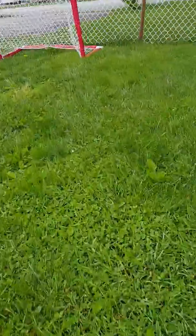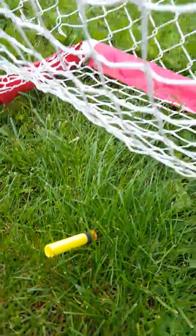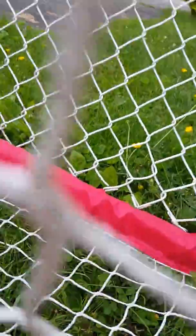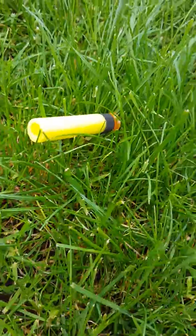Yes, he got it! It went clear over here, right there, right in the net. He hit it! Boom. Bang. And it went right there, sitting in the grass now.